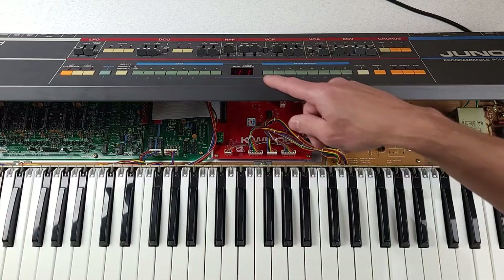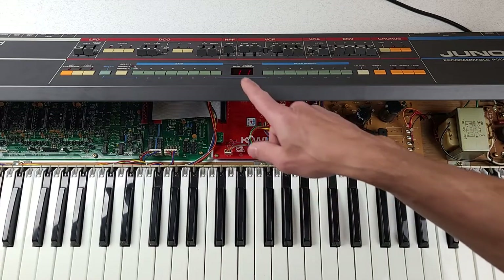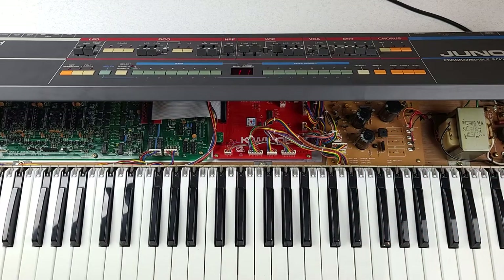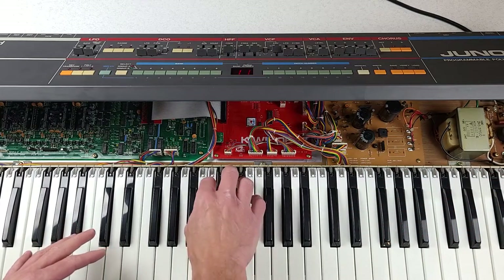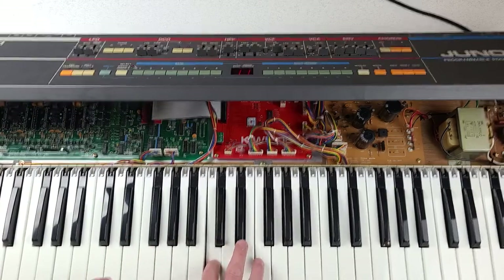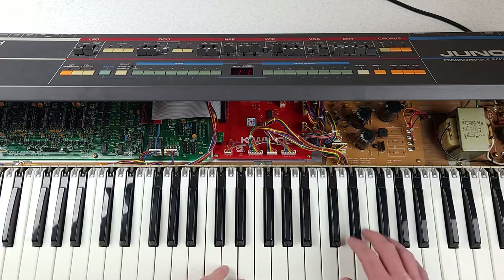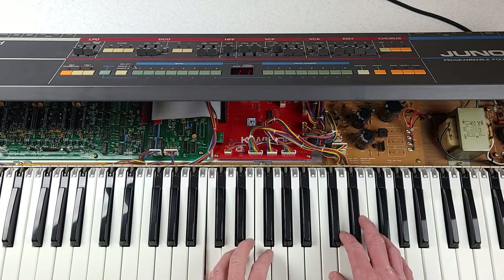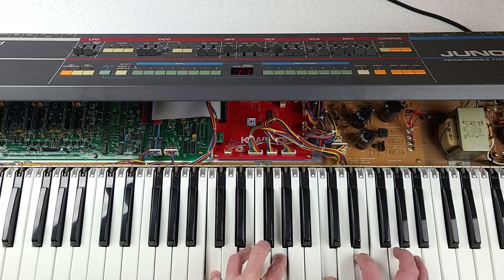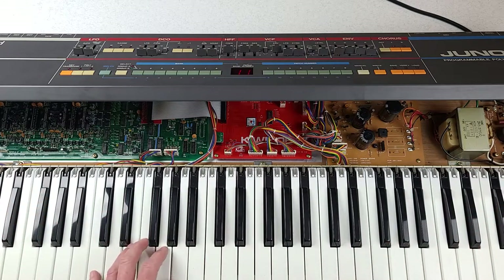The display is lighting up and showing things — that means the Kiwi-6 board is working. It's showing patch one-one. Let's see if we have any sound. Oh yes! Let's see how many voices we have — one, two, three, four, five, six. Six voices, and it's stealing the bottom voice, so it's working correctly. We have six voices sounding; they all sound like they're in tune.